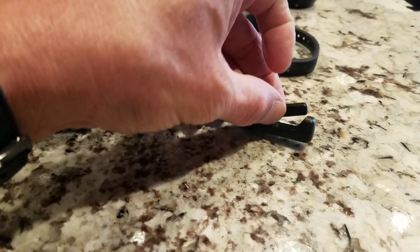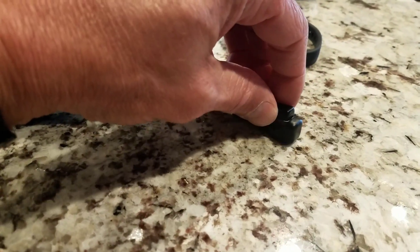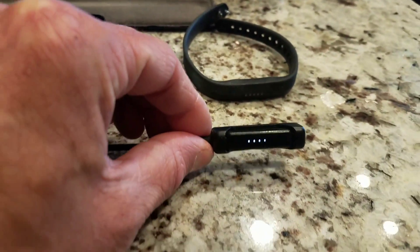Make sure these electrodes line up. You should see it turn on.